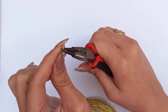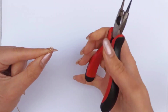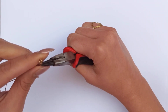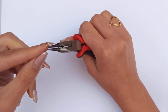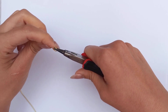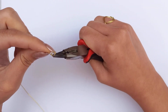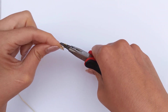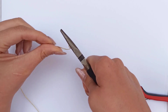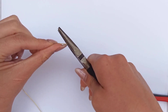Then put round nose pliers at the midpoint and make a bend. Now we have a half loop here. We are going to make another one, and if I start making it just after the first half circle, we have extra space in between. So I open it up just like when you are opening a jump ring, put the round nose pliers in front of the start point, make a bend, and close that half circle. Here I'm using chain nose pliers to wrap the wire onto the first part.